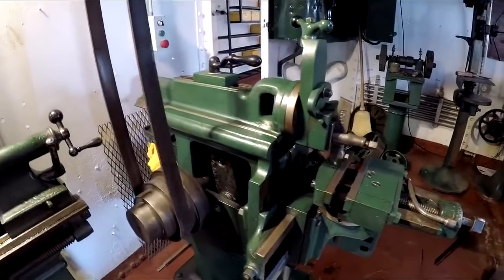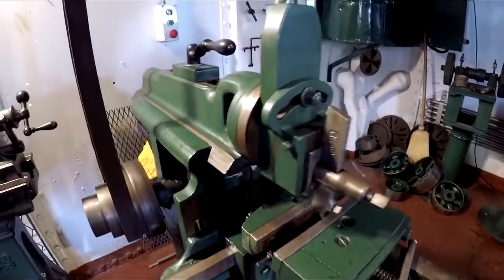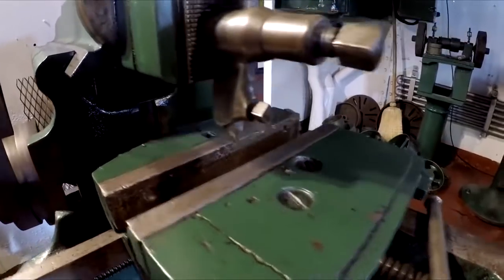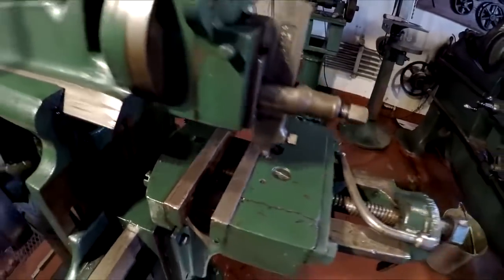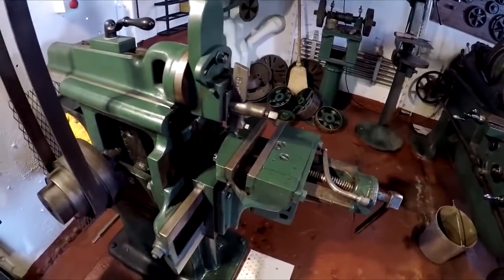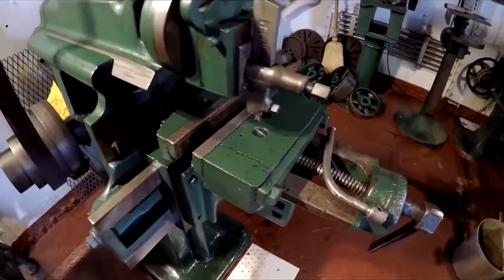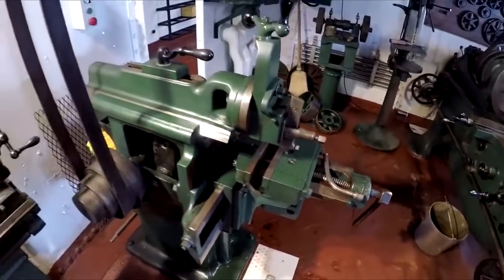This machine right here is called the shaper. The shaper uses this back-and-forth motion to cut smooth lines in a piece that you would put in right here. That could be used to create flat surfaces on an object, to create slots and screw heads. You can cut the edges of a round surface into a hexagon for a bolt. You can do all kinds of things with this machine — it's extremely handy.